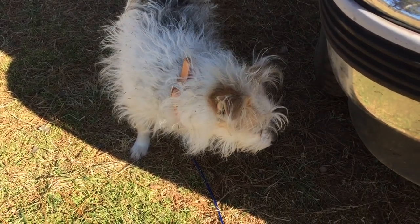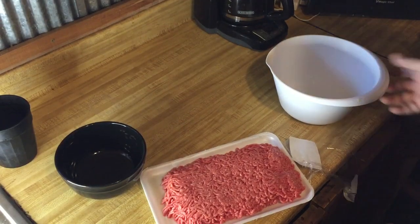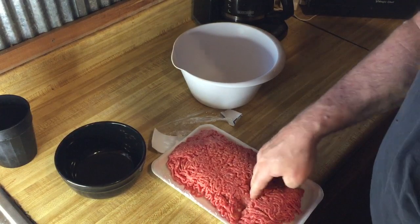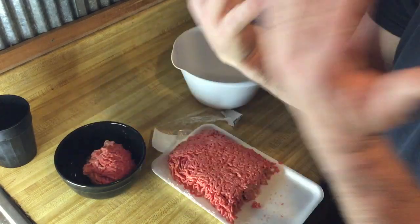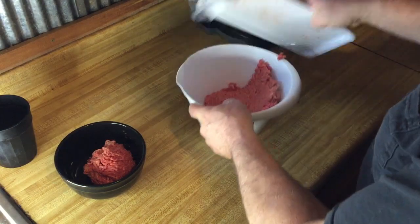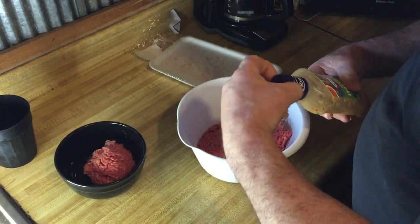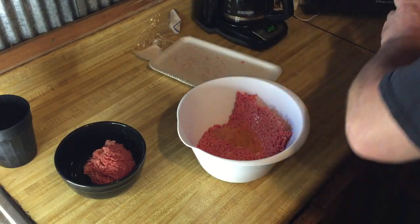All right, folks, we're going to mix up some hamburgers — actually, cheeseburgers. First thing I'm going to do is take about this much. My hands are thoroughly washed — you can tell because I'm holding them like that. I'm going to put the rest of this in the bowl. Now, listen carefully to what I put in here: Zesty Italian. Put a little squirt in there. Give it a little zing.